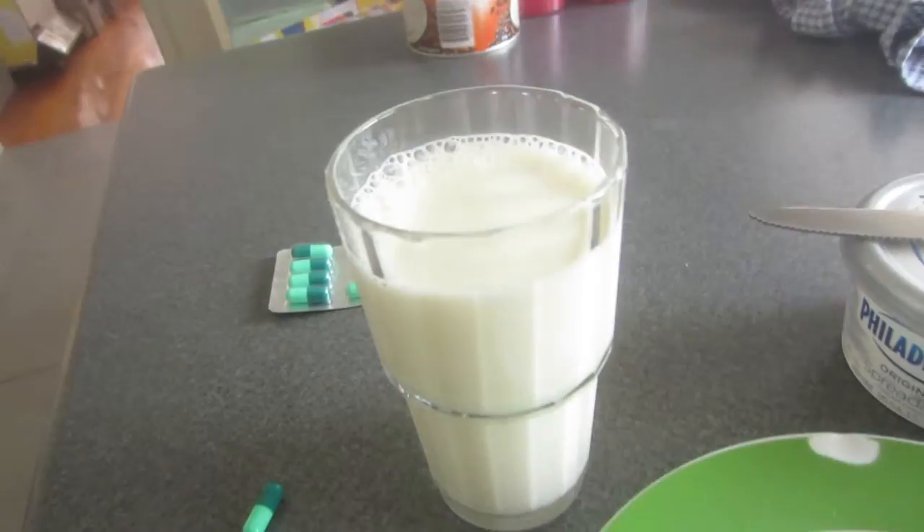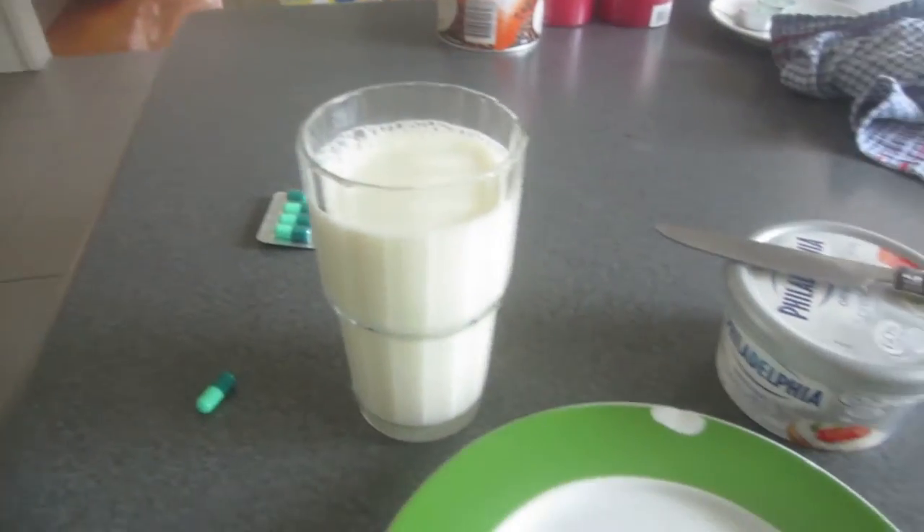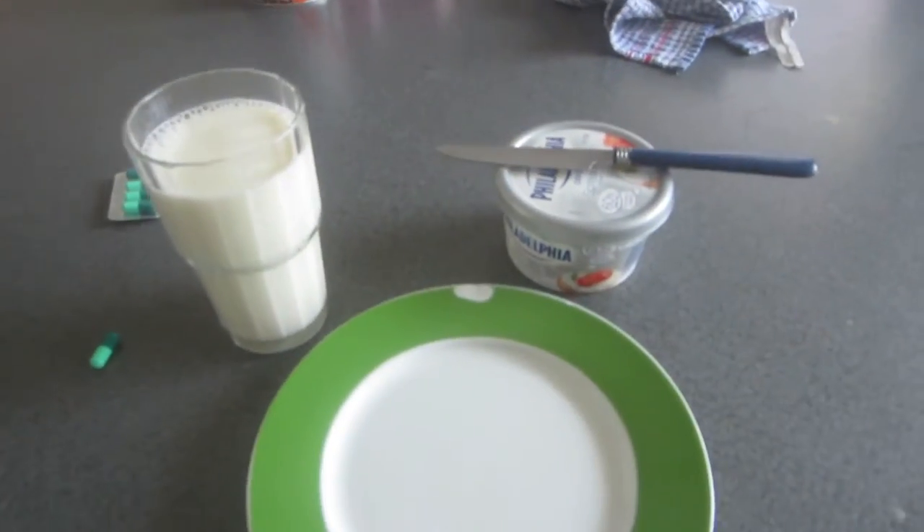Morning, I'm making some toast and I'm going to have cream cheese, and then I've got a glass of milk and my antibiotics. My finger's still not 100%, so I'm still taking it.